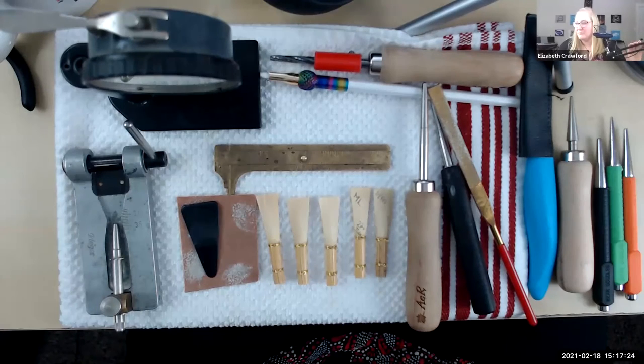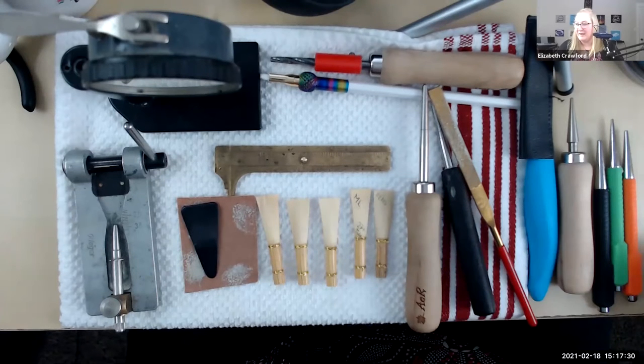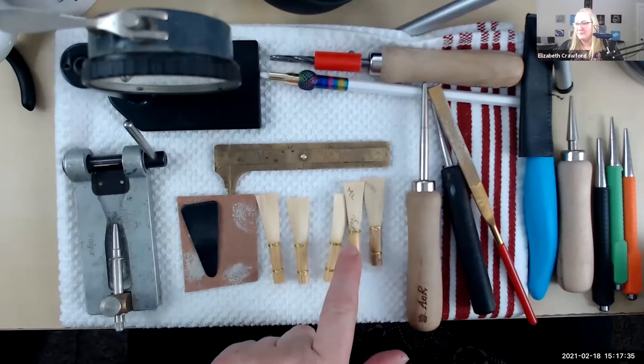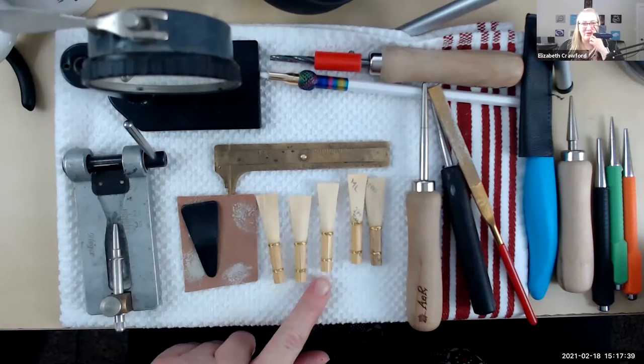We have the reeds that we made last week. These are my two that we made last week. This is the Chris Lieb cane, and this is the Morelli Lavoro cane. And then I have three other ones that I made after we finished our class.